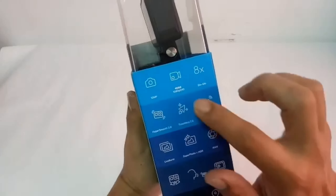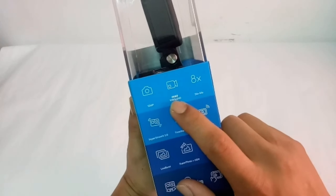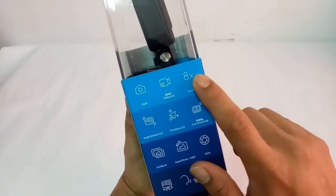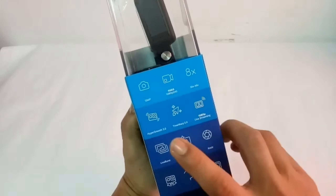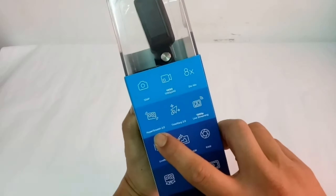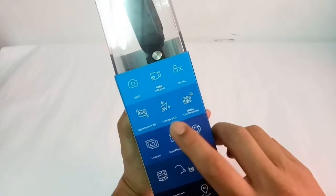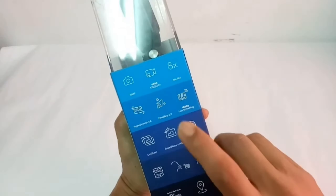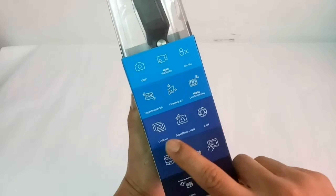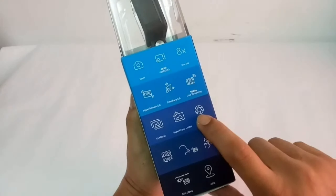Isa-isa natin ang pictures ni Hero 8. Ito yung bago: 12MP, 4K60, slow mo ng 8x. At yung pinakabago niya, the HyperSmooth 2.0 — the latest version. TimeRap 2.0, live streaming at 1080p. Bago din: Superphoto HDR, bago. You can shoot and roll.